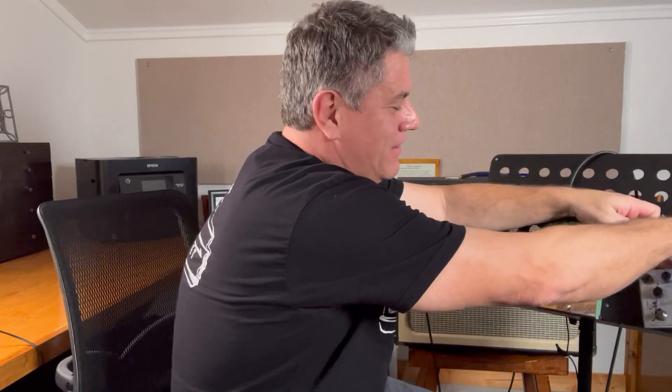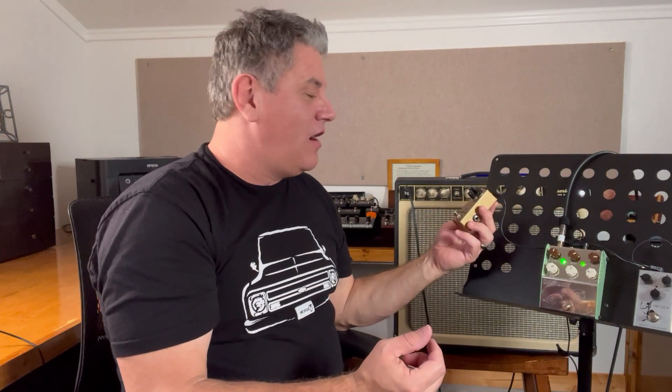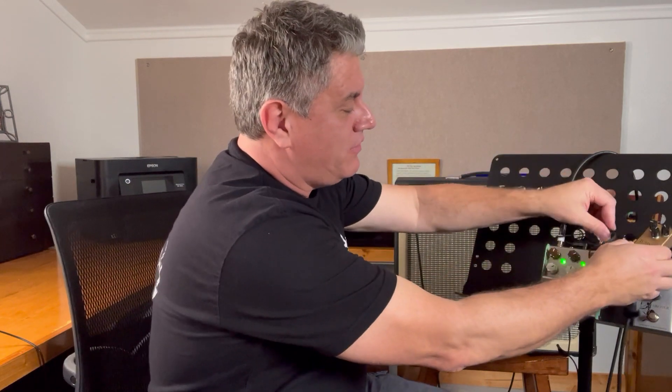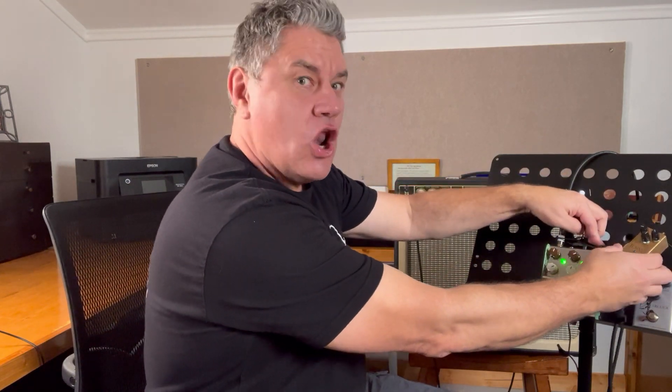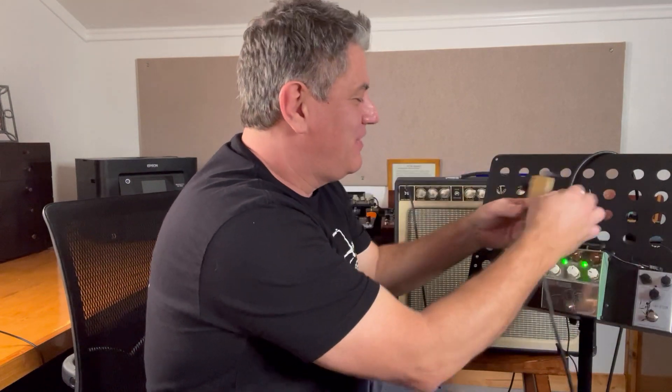See, noise stops. I'll go one step further — I bought a Tumness by Wampler, which is a great sounding Klon-style pedal, and let's see if the Tumness does the same thing. I'm about to plug the Tumness in front — nope, it doesn't do it. It's the Rocket Archer.